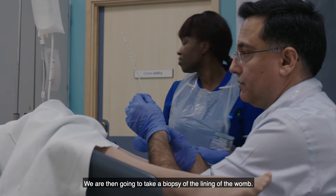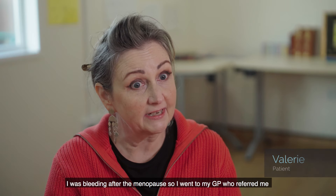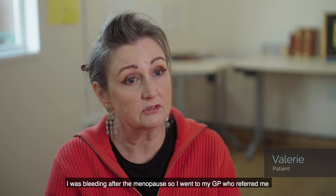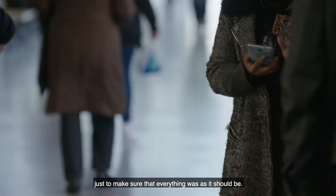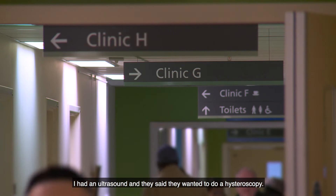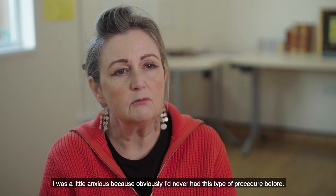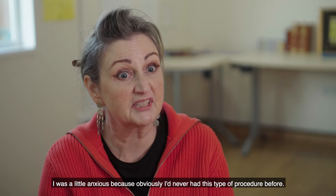We are then going to take a biopsy of the lining of the womb. I was bleeding after the menopause, so I went to my GP, who referred me just to make sure that everything was as it should be. I had an ultrasound and they said they wanted to do a hysteroscopy. I was a little anxious because I'd never had this type of procedure before.